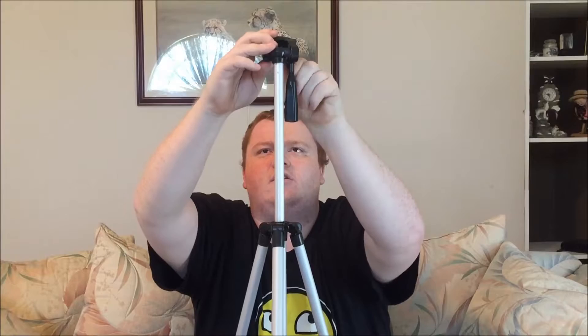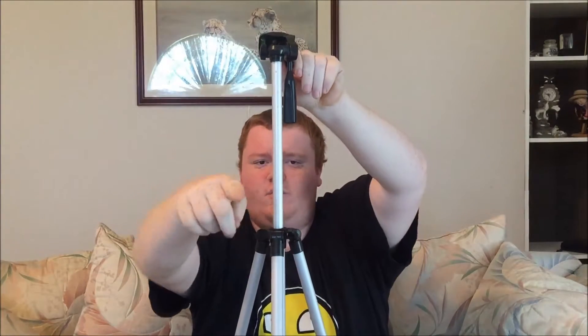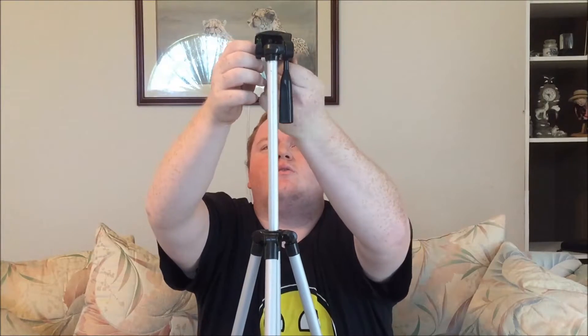Interesting — this one came where you could put a different mount on it and it was just a screw, but this one looks like it only works with one thing. Not that I'm displeased with that, it's just a little weird.